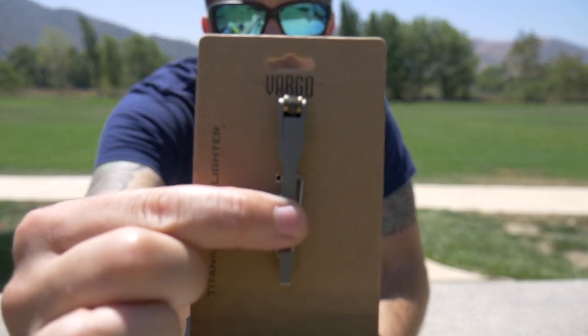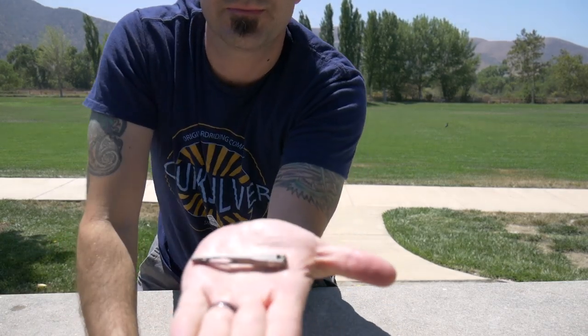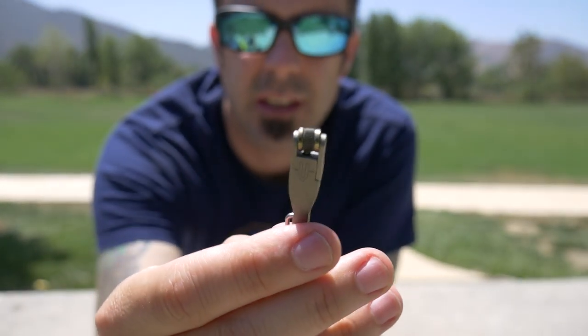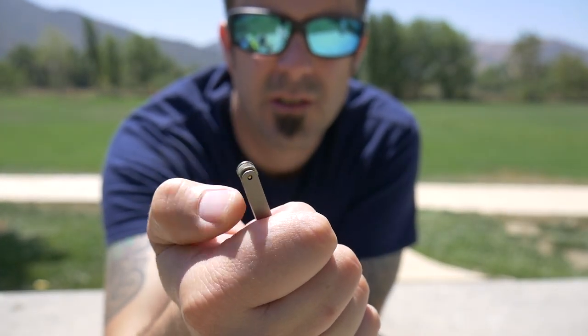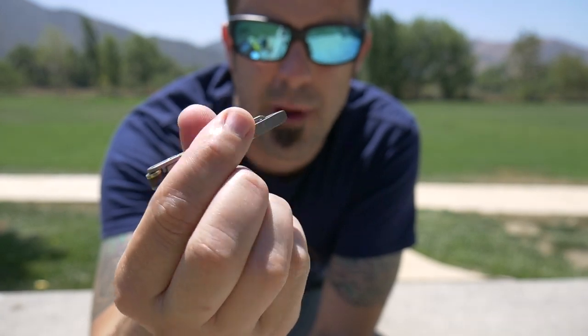Today I'm going to be testing their Vargo titanium flint lighter, getting it out of the packaging. It's like a little flint striker — like a lighter but without the lighter — and it has a little carabiner on the end so you can clip it to your backpack. What's cool about this is that it's super lightweight, hardly takes up any room, and you always have a good spark. It weighs in at 0.3 ounces, so it's like why would you not bring one of these. You could bring a fire steel but they're usually heavier and much bigger, and this is titanium.